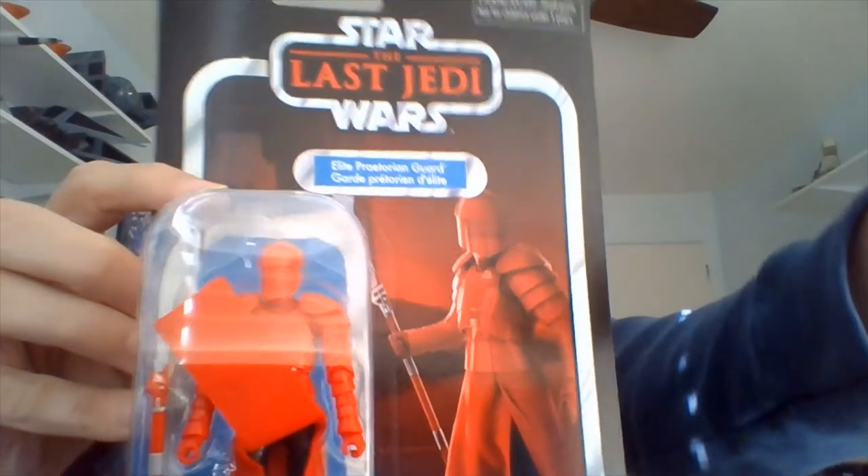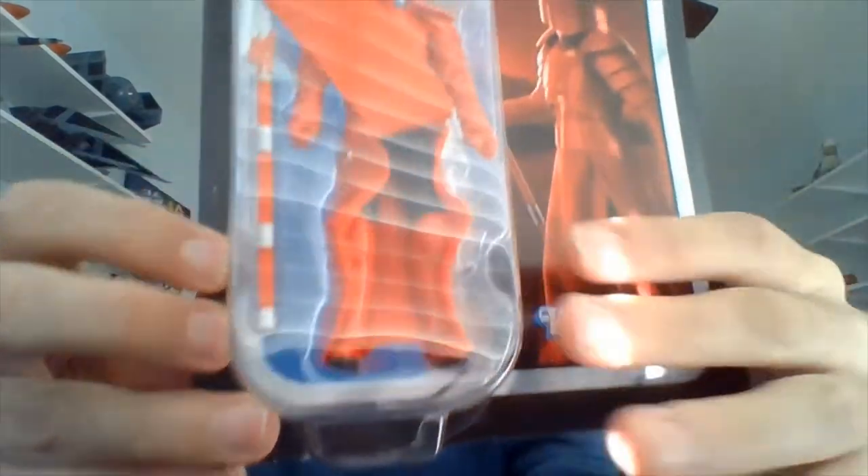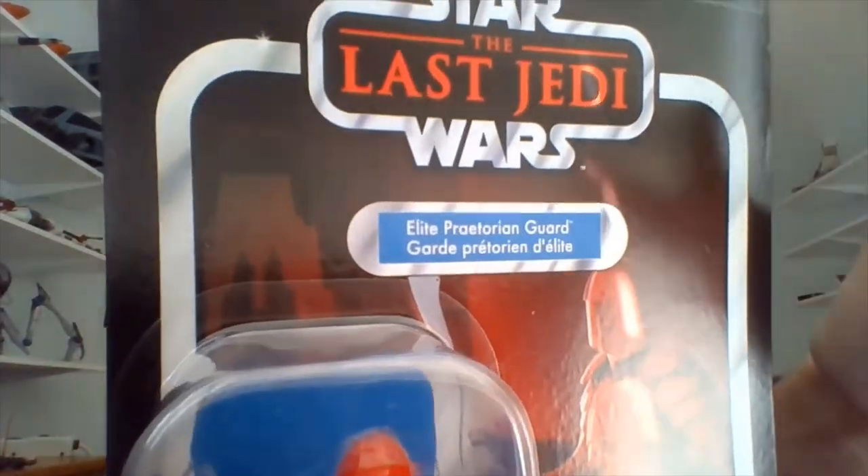They're both from the Vintage Collection, as far as I can tell, so I will hold this package up and move it up and down so you guys can get a good look at what's in the package.